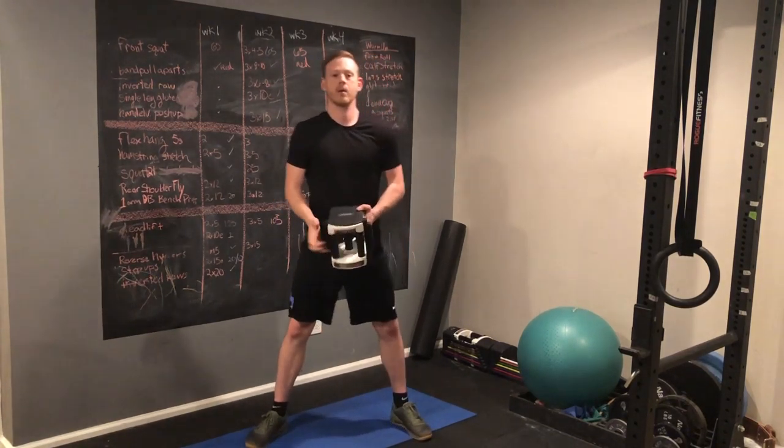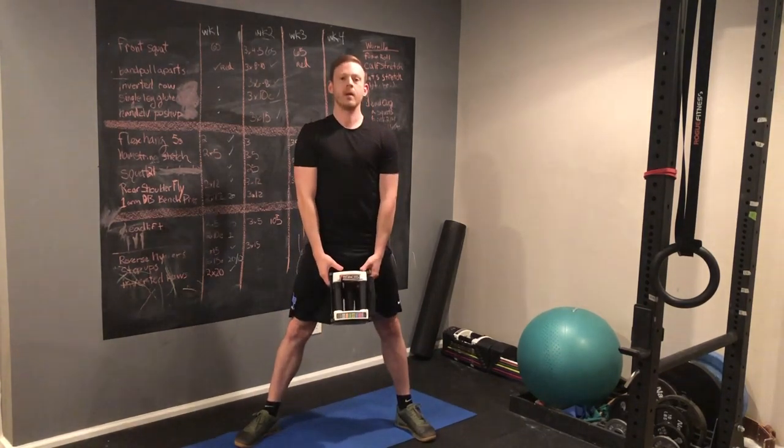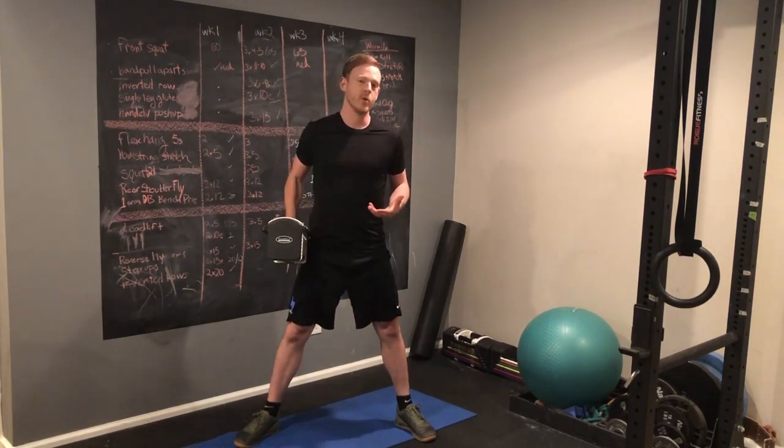I recommend starting with a sumo dumbbell or kettlebell deadlift, getting the sumo form down, and then just hold the dumbbell or kettlebell in between your legs like this and do the deadlift. You can use as light a weight as you need until you get really comfortable with the form, to be able to move up and go heavier.